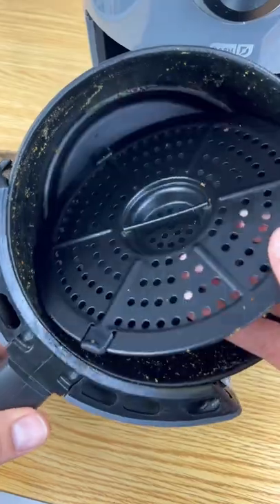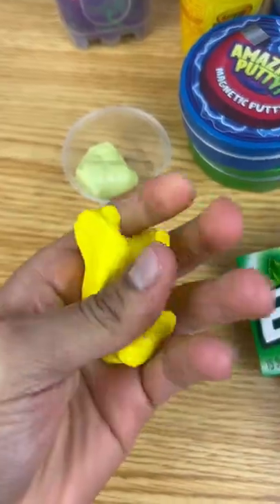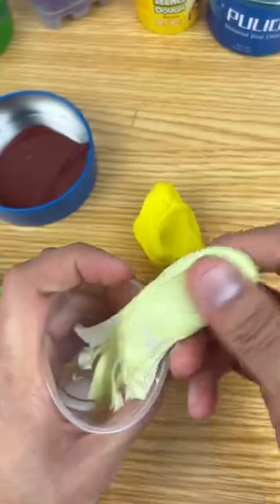I was trying to clean this air fryer but it was way too hard — I think this might be fake. I got this from the dollar store, it's called cloud putty, and we're gonna be testing it to see if it's real. Rover putty is expensive and this stuff was a dollar, so we're gonna be mixing it with some gum and also with some magnetic putty.